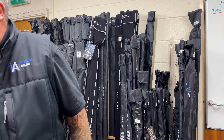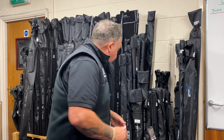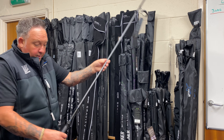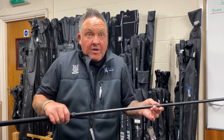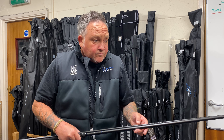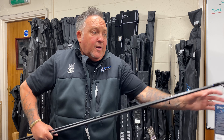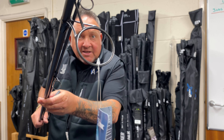Moving on, which I think is tremendous value — because when these rods first came out Brad, they were quite a lot more money. These are the Gravities. Now this one is the 12 foot 3 and a half. These are proper casting tools — they've got some real backbone in the butt section. And again all your minima guides.